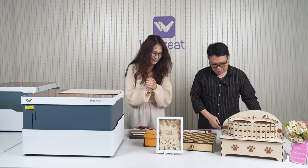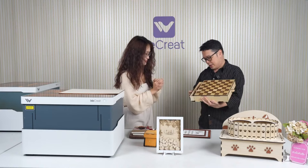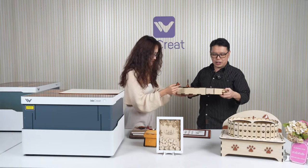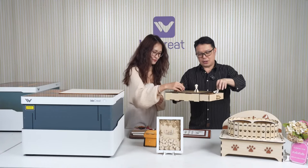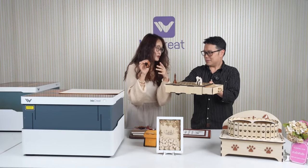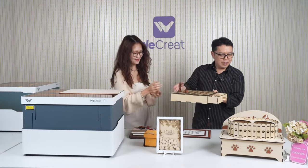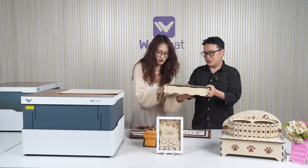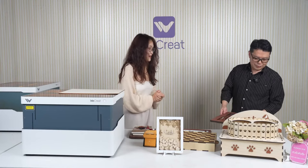This one is one of my personal requests because I know how to play chess. There are all the chess pieces — two boxes for each side. You can engrave faces, names, or patterns that you like and make some personalization. It's actually quite nice — you can even use it traveling. If you're a business owner, you can definitely sell this for a lot of money.